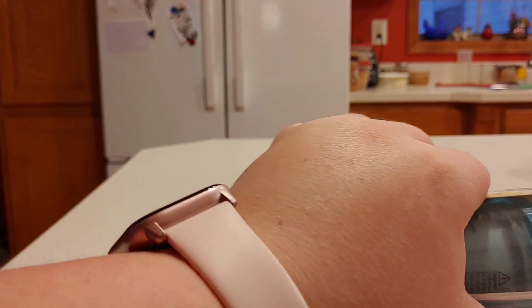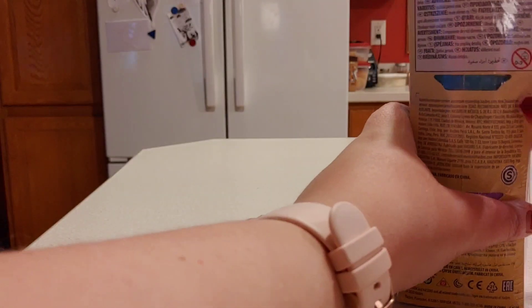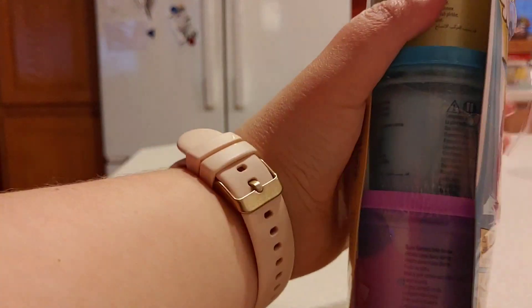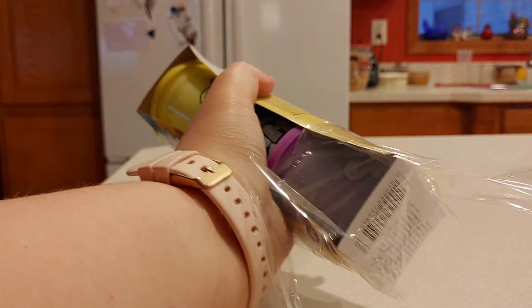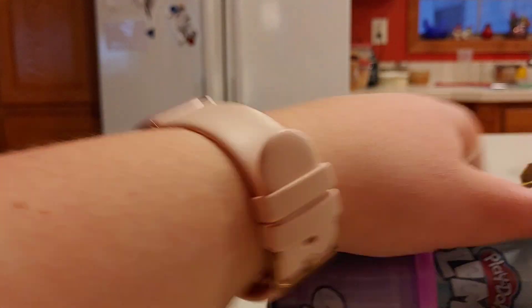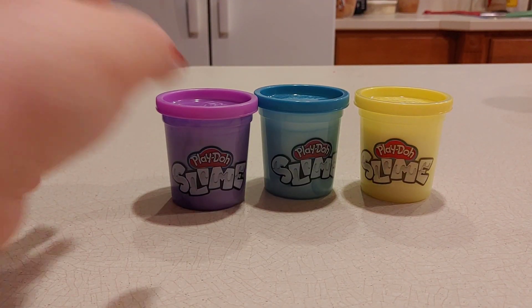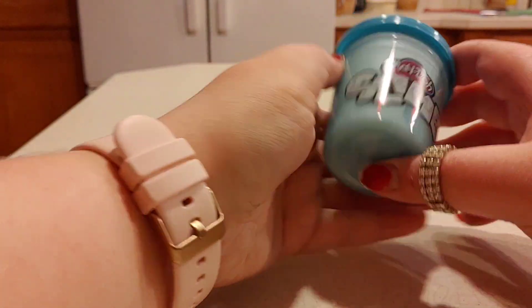The last one I'm going to review is this Play-Doh slime set. I reviewed one of these before — it was the pink, orange, and blue set. The one I'm reviewing today is the yellow, blue, and purple set. These are all metallic-y colors and I think they're really pretty. I was not expecting them to all just fly out when I opened it — it was hilarious.